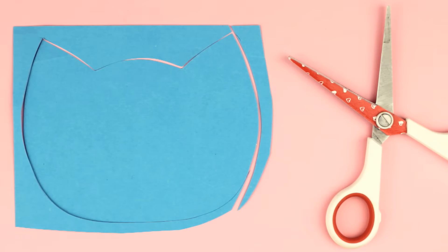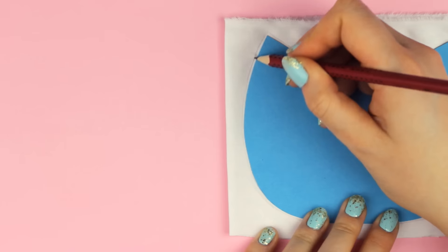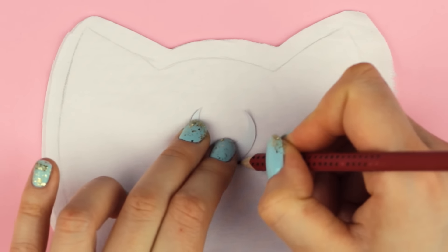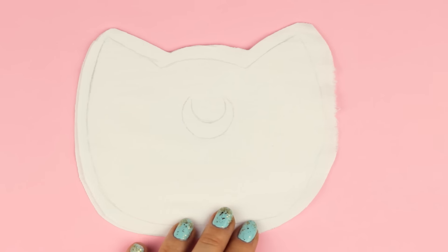Start off by cutting out a template for the cat's head shape and the moon. I have mine linked below. Then trace it onto the white or black fabric. After that, place the two fabric pieces on top of each other and cut around the guideline leaving about one centimeter next to it. Draw the moon on top as well and then put the second piece of fabric aside.